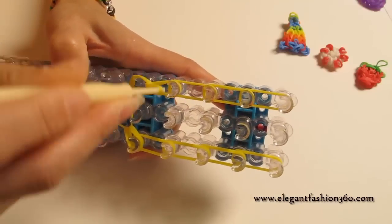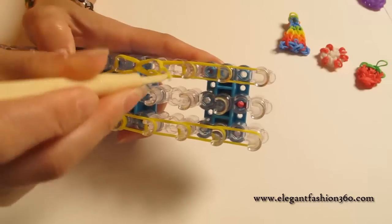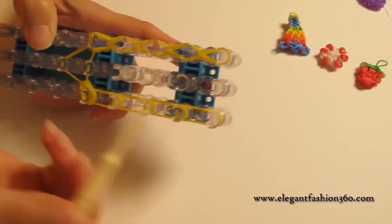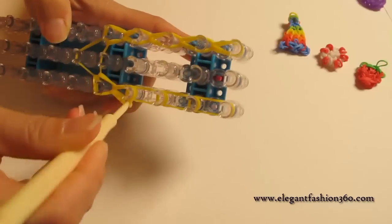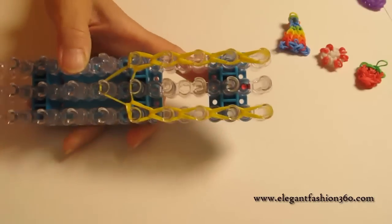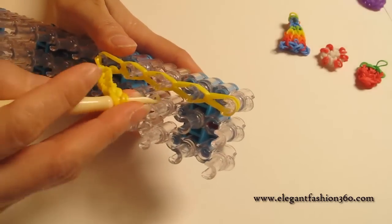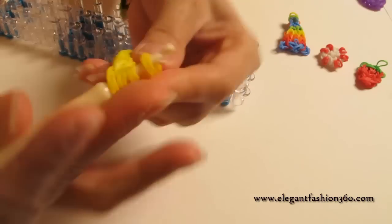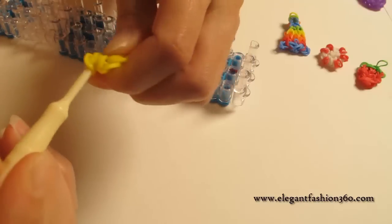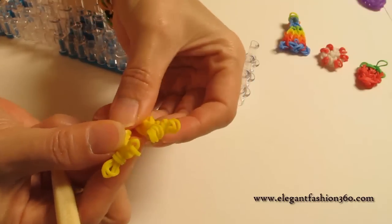Now we're going to continue looping the bands for the rest of it. And when you finish here, come back here and do this one. And this is what it should look like. When you finish, it's time to take it out — just grab it and keep it like this. Then we slowly take out your hook and just keep it open.